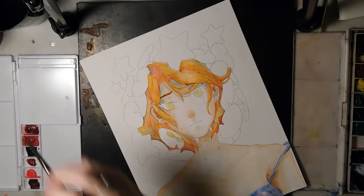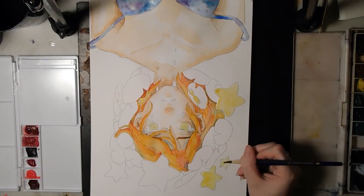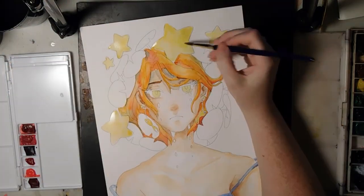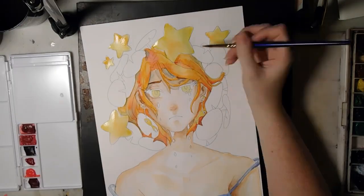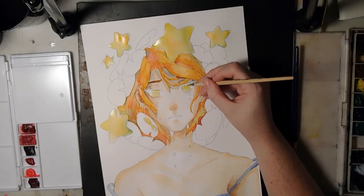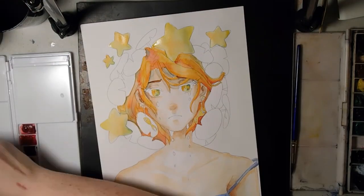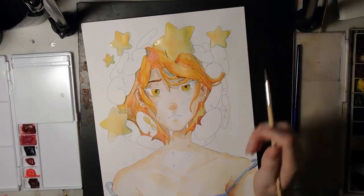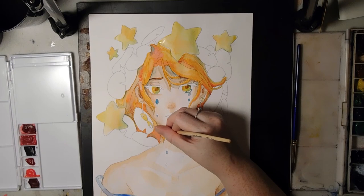The stars I struggled with because I wanted them to glow like they do in all of her art, but that was a very hard thing to achieve with watercolor. So I just laid down the yellow base and tried to add a little bit of the reflective color from the lily pads, since they're going to be green. I wasn't sure if it was a good choice or not, but I wanted the colors in the rest of the piece to be cohesive.